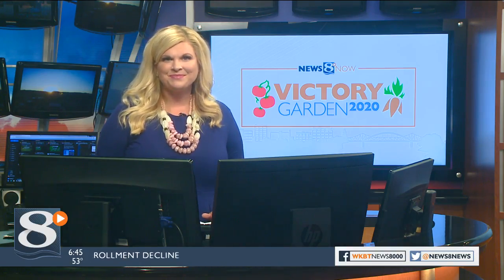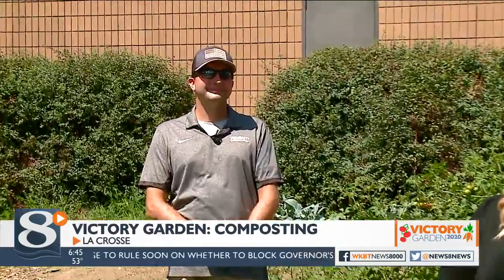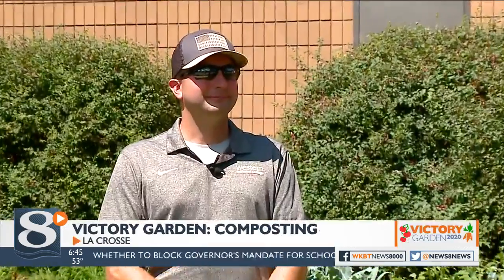In our Victory Garden segment, we give aspiring green thumbs tips on how to grow your own food right from home, and today we're talking about the do's and don'ts of composting. We are at the City of La Crosse's Victory Garden again today, joined by David Leanne of Western Technical College, and today we are talking about compost.